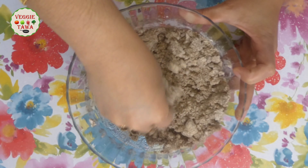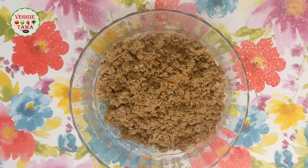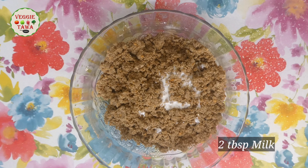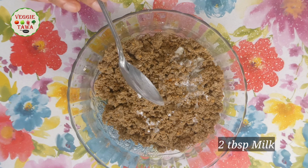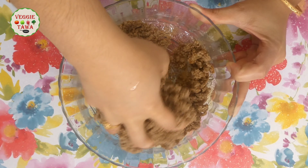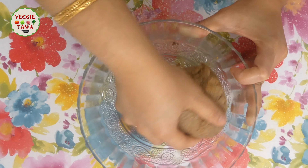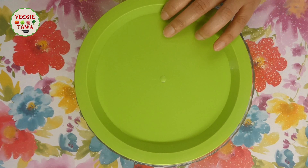We are going to mix it a little bit more gently. Add 2 tablespoons of room temperature butter. Now, let's close the lid and place it in the fridge for 30 minutes.